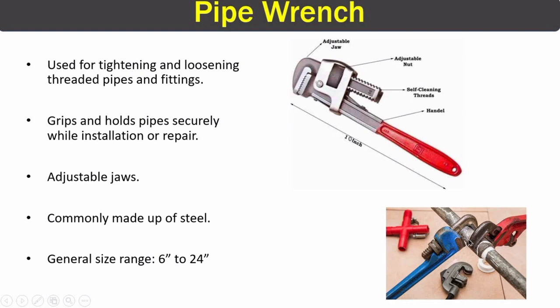Pipe wrenches grip and hold pipes securely during installation or repair. Looking at the parts, the most important are the jaws — one is a fixed jaw and the other is an adjustable jaw. We can adjust this jaw by rotating a wheel in the clockwise or anti-clockwise direction, which opens and closes the jaws. These pipe wrenches are mostly made of steel and range in size from 6 inches to 24 inches.